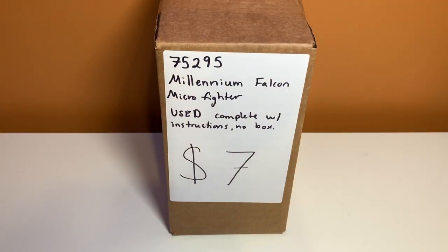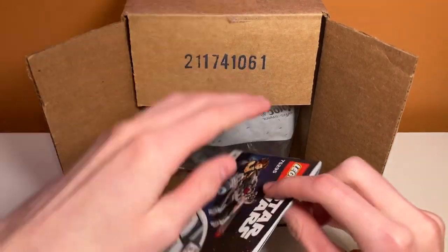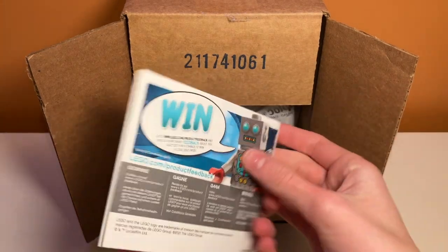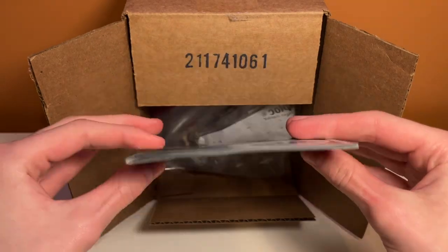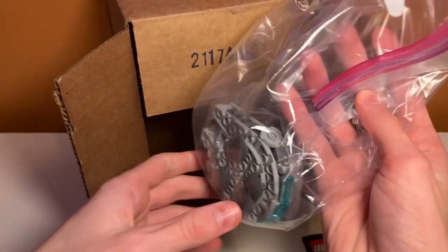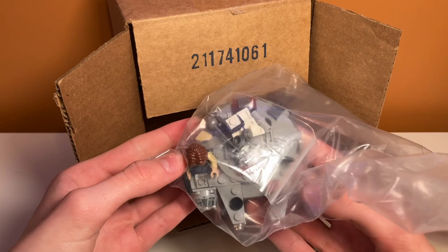The second box I got was the Millennium Falcon Microfighter — this is the newer version with Han Solo, and this was $7. Inside we have the Microfighter instruction manual. I miss when these used to have that art on them that was like screaming Wynn; now it's just like a Lego robot, which kind of makes more sense. Really nice instruction manual. Inside it looks like we have the set in a bag, and this time it's actually built — the last set I unboxed was not built, so I guess I don't have to build it.